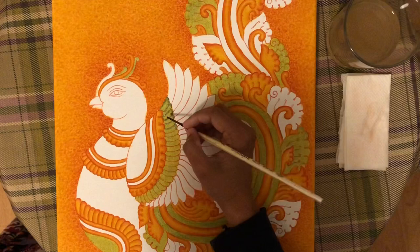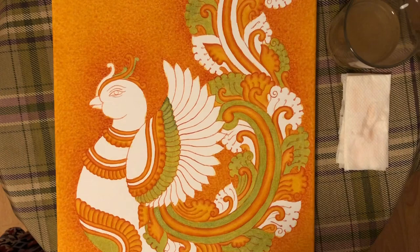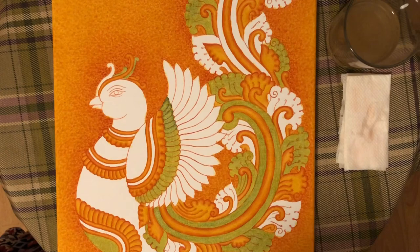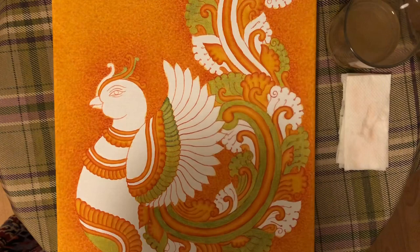The brush is very thick. I will apply the middle portion to the bottom. This method is to shade the green portions. This method is to shade the paint on the brush.